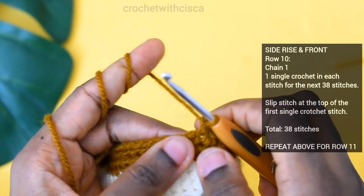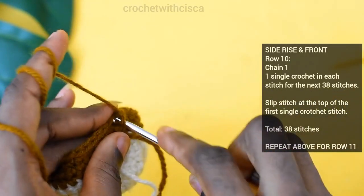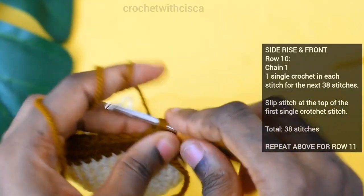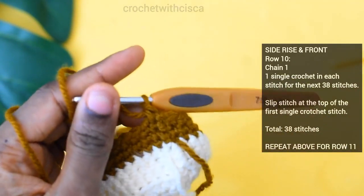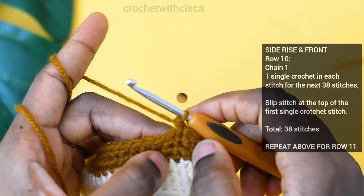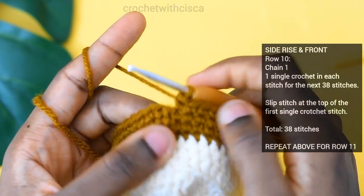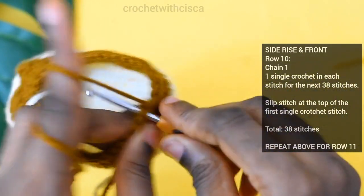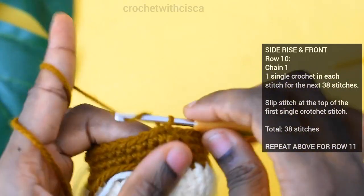For row ten, do 38 single crochet stitches, then close off with a slip stitch at the top of the first single crochet stitch. Chain one for row eleven.